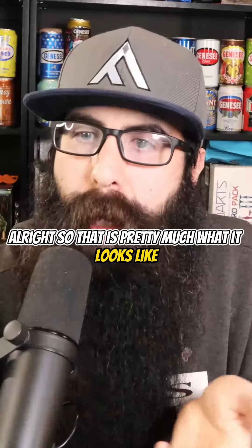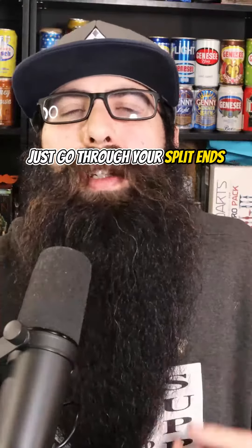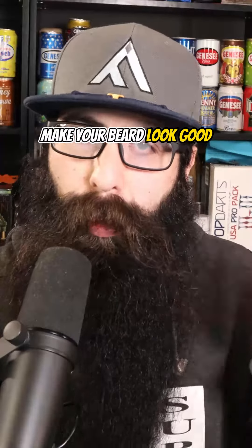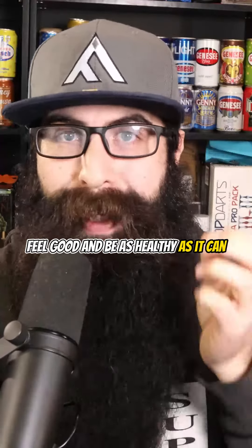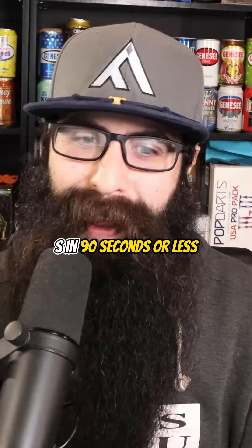So that is pretty much what it looks like. And as a routine, just go through your split ends, put a white piece of paper behind it, hold it up to a light, get rid of those split ends, make your beard look good, feel good, and be as healthy as it can. Let me know what question we should answer next. This is Beard Questions, answered in 90 seconds or less.